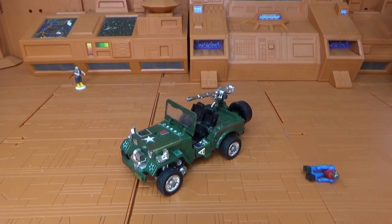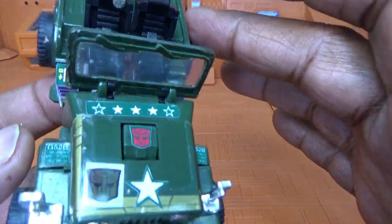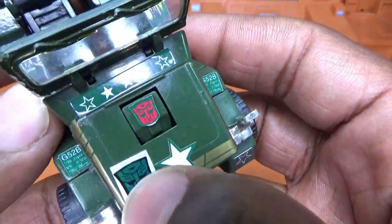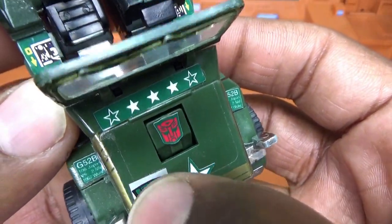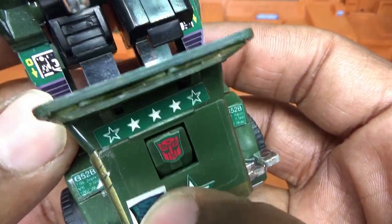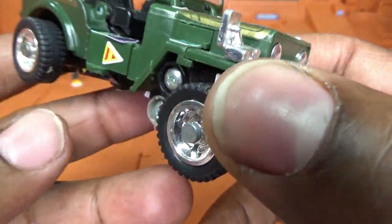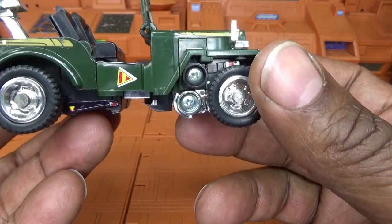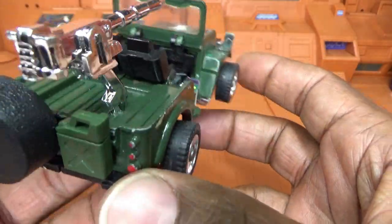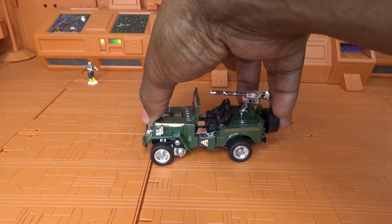So this is Hound basically in his jeep mode from G1. Let's take a look at his rub symbol — I've got a lot of lights on so it's already activating. After 1984 they put the rub symbol so you can verify that it is an authentic Transformer. You would just rub it until you can see it, and if you keep rubbing it would change multiple colors — I think it turns into a dark purple if you keep going — then it would slowly fade back because it was heat activated.